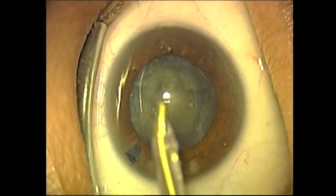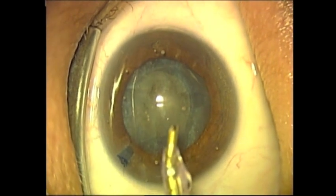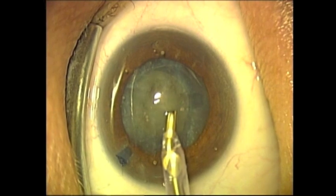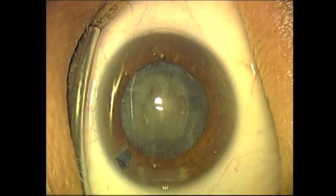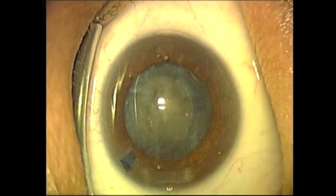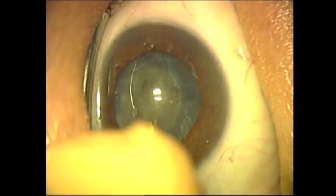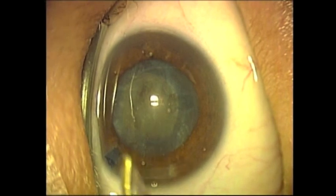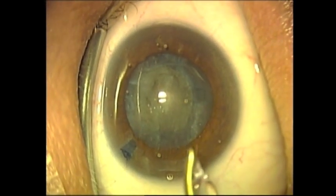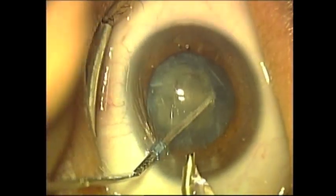This film will only demonstrate the phacoemulsification portion of the procedure. Cortical cleanup and intraocular lens implantation will not be demonstrated in this video. The tubing is rotated such that the irrigation is flowing away from the corneal surface.